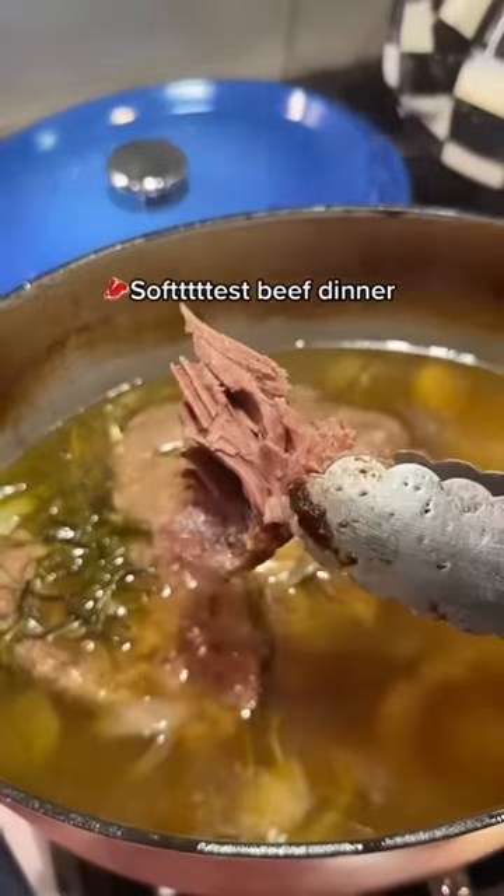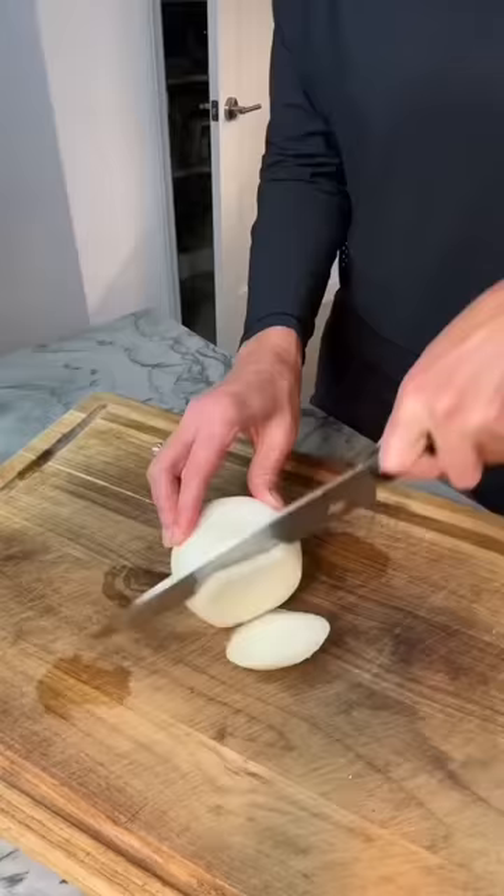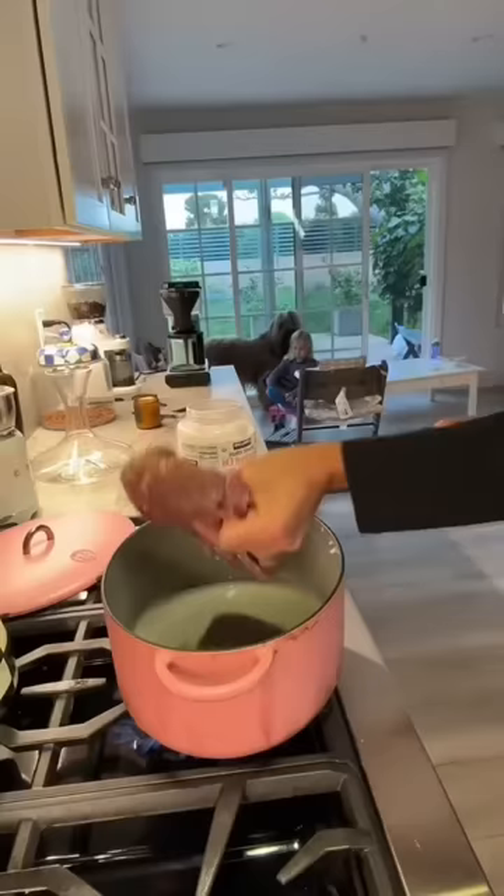I'm feeling lazy, so I make this soft beef soup. It's so good and so nourishing, especially during the cold months. It's super easy and takes hardly any ingredients.